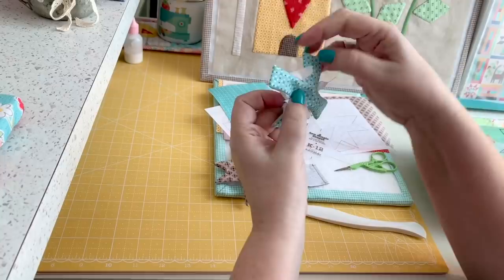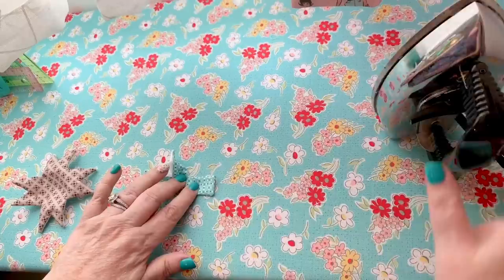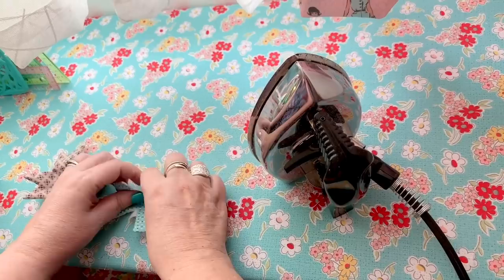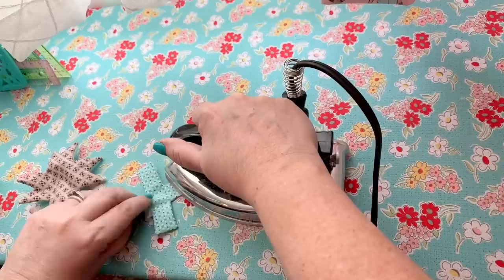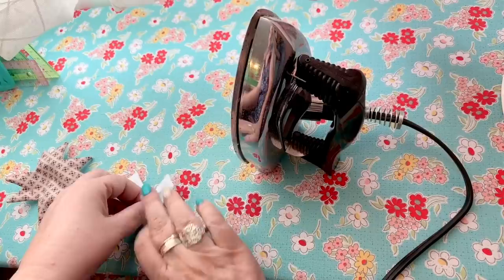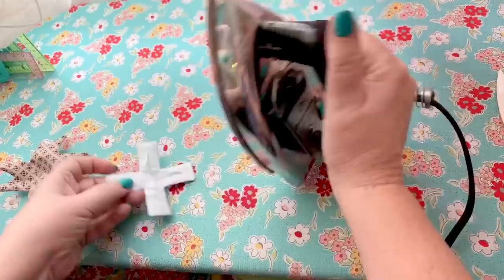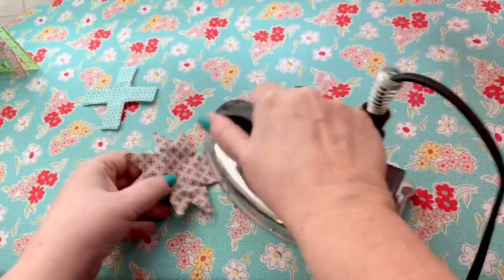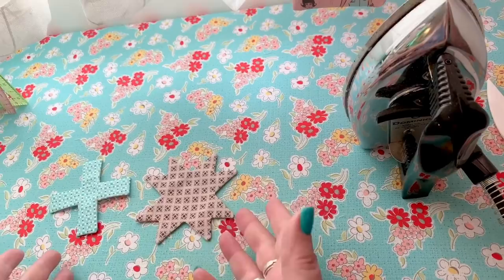They're both shaped now — it's time to iron. With the flower I press one petal at a time, tucking the interfacing underneath in the corners as I go. As long as each petal is flat it's all going to work out. I can also turn it over and tuck the interfacing in, using the tip of my iron to press as well. Keep in mind I'm using a dry iron — no steam — as I don't want to shrink the fabric or interfacing. The flower looks great. For the star I start with the points and press from the center out until it's flat.